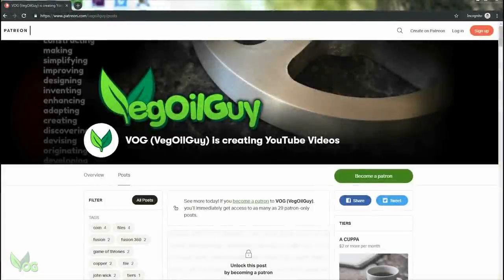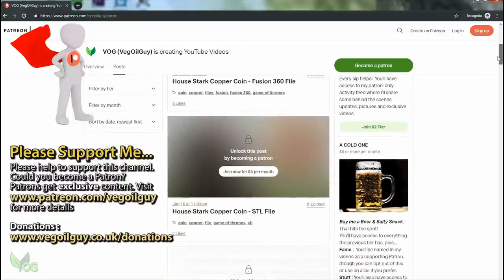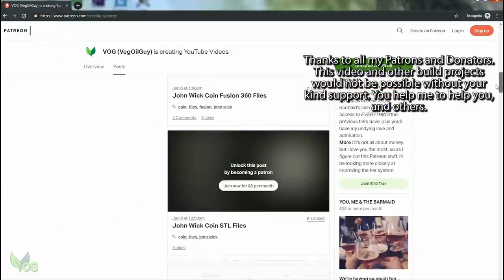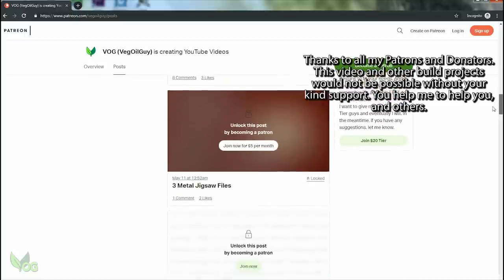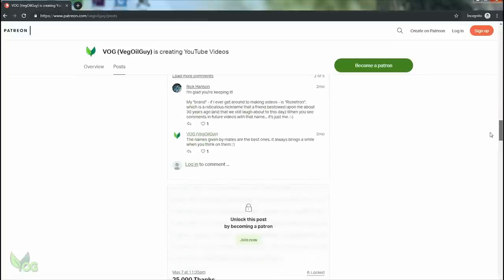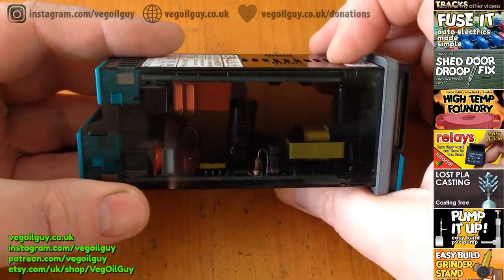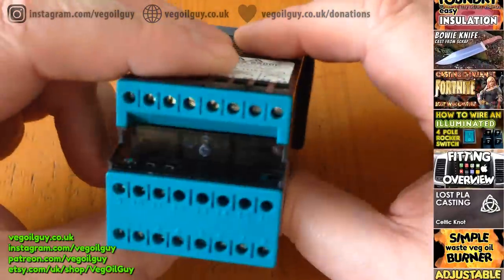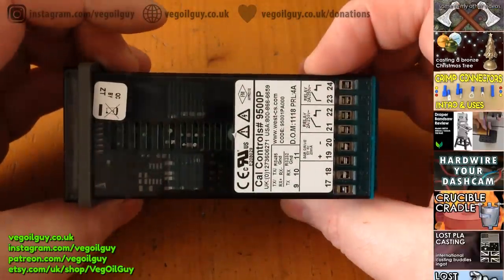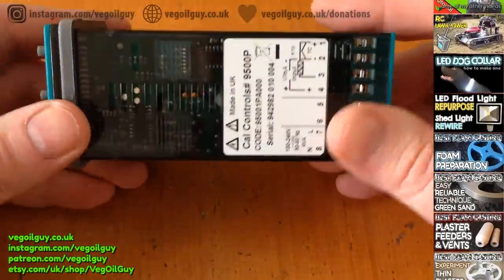I just want to say that this video wouldn't have been possible without the support of my Patrons. It's through their kind donations that I'm able to bring you builds like this. So if you think you can spare the price of a coffee each month, please take a look at my Patreon account. And that's it folks — an electric furnace made into a burnout oven with a programmable PID for hundreds as opposed to thousands, which is a significant saving. I hope you enjoyed this one — take care and thanks for watching.